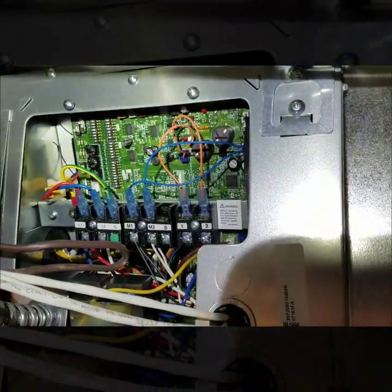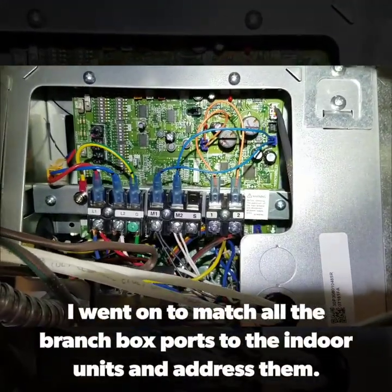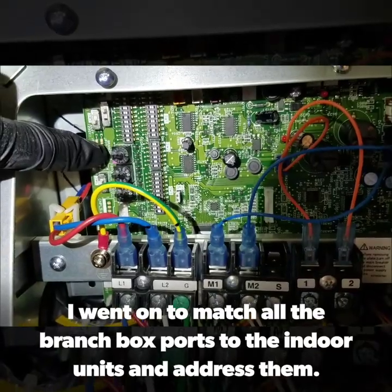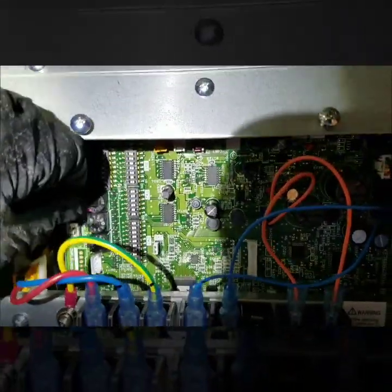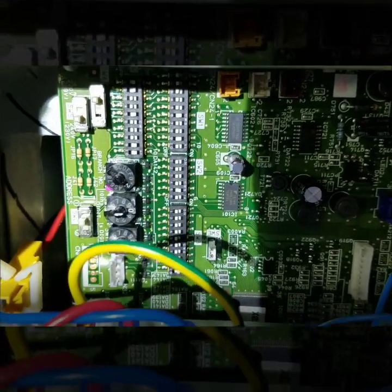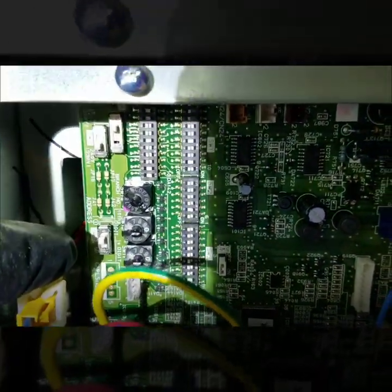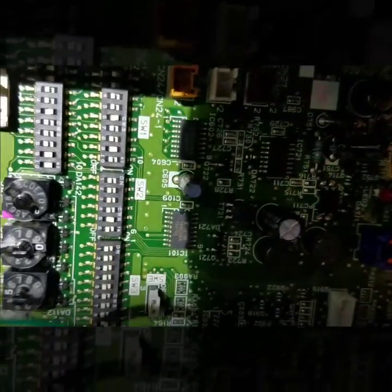While addressing your indoor units you will start with number one and continue to count up. Now we are at the indoor unit. This top dial needs to correspond with how it's labeled on the branch box. Our unit 1C is labeled number two at the branch box, so I'm going to change this to number two — you can see it's labeled as number two now. Down here I'm going to label what address number I'm assigning it, and for me I'm going to have it addressed as number five. So the bottom address is number five and on the branch box it's number two.